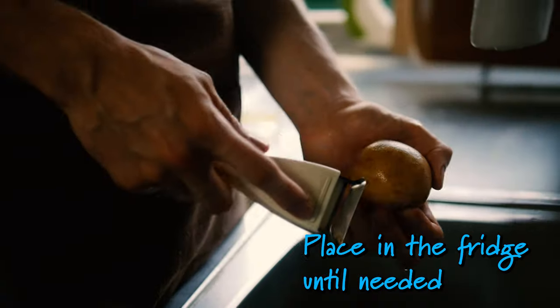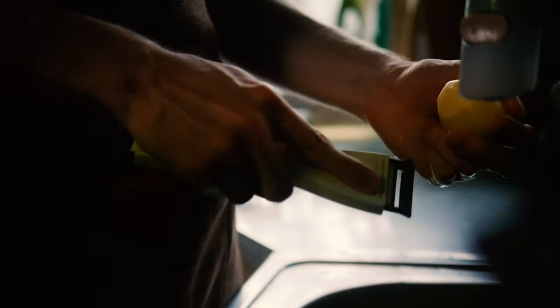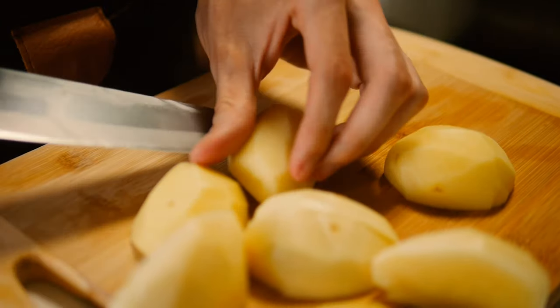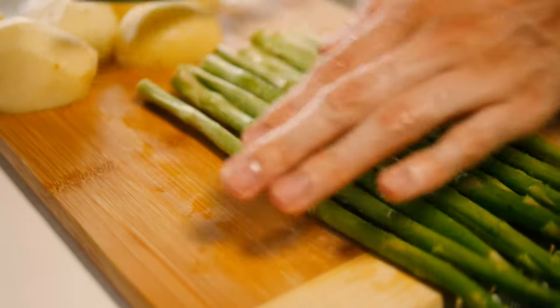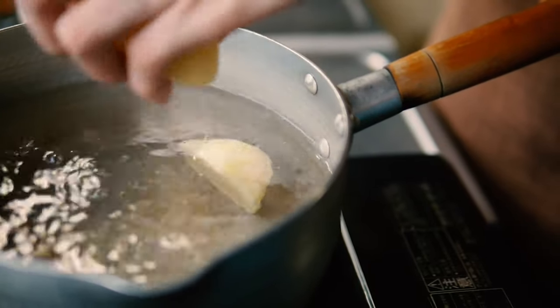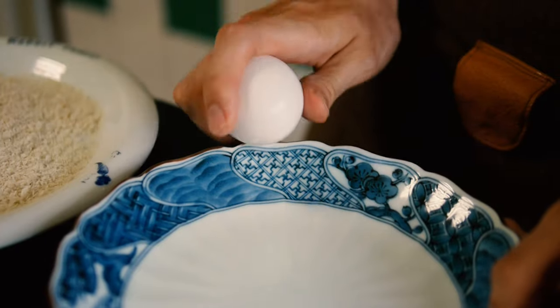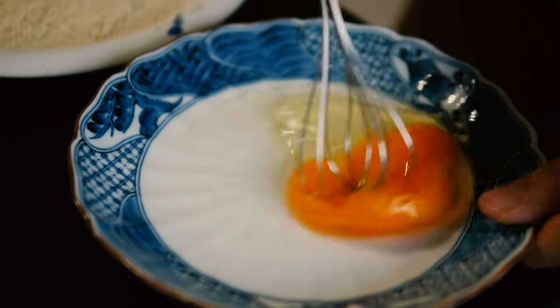For the potatoes, peel them, cut them, and boil them — just make sure they're the same size so they boil equally fast. For the asparagus, cut about three centimeters off the bottom, as you can't really use that part, and throw it out. Crack open an egg and stir it a little bit.